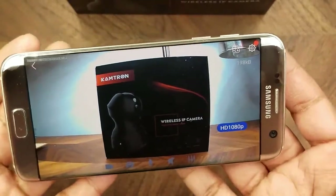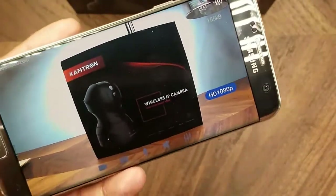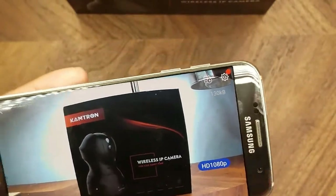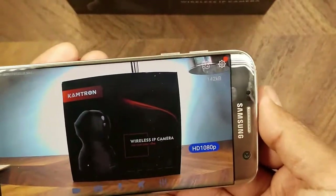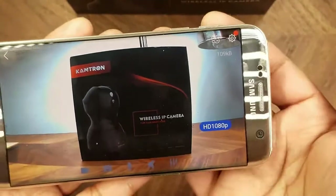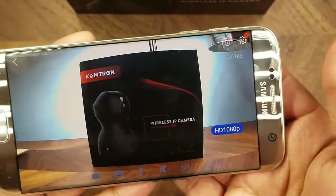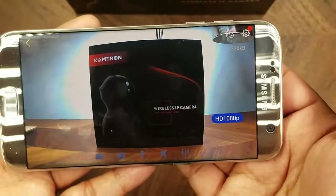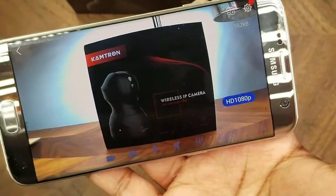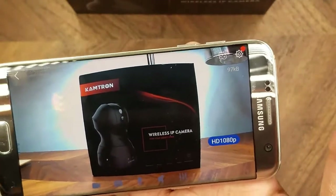I now have the camera set up and the app installed and running. It definitely was a bit of a process — getting the camera connected to Wi-Fi was a little flaky. It just took a bit of effort to get the camera to start the configuration process using the reset button. You're supposed to hear a voice prompt, but that took some time. Overall, the setup user experience is not that great, but I was able to get it working. I created an account in the app, added the camera through a setup wizard, and now you can see the live feed.